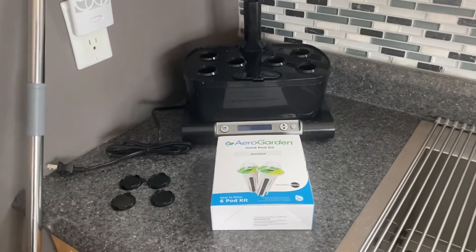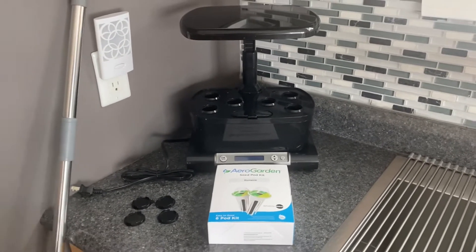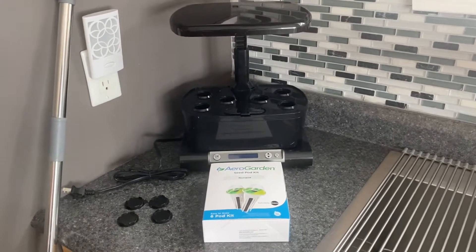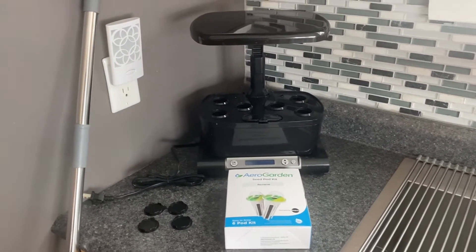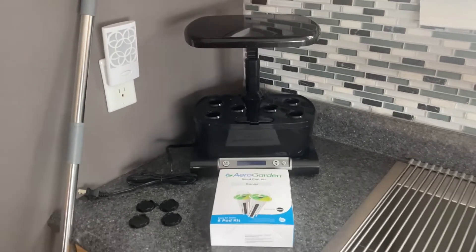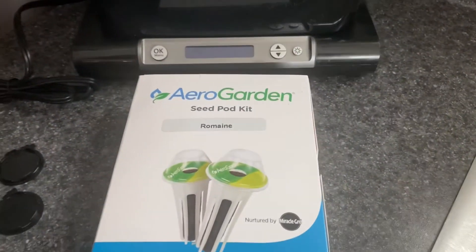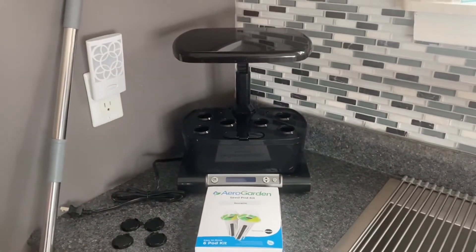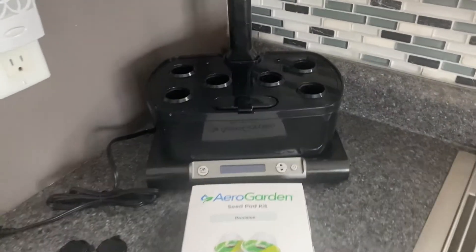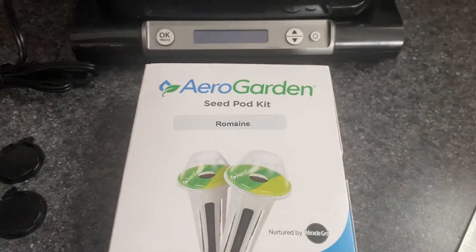Good morning folks, Gary here from GBL, the Old Church Five Acre Homestead. If you are missing your raised bed vegetable garden, your greenhouse, or your garden at all in the middle of winter, you can join Miss Betty and I — we have this hydroponic AeroGarden kit that we've used over the past couple of winters. We've grown herbs, Tiny Tim tomatoes, and we are now getting ready to grow some romaine lettuce.